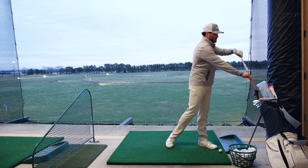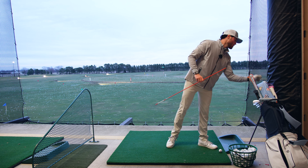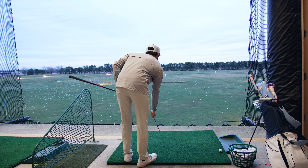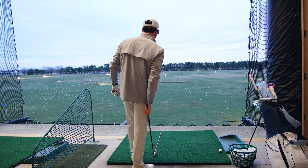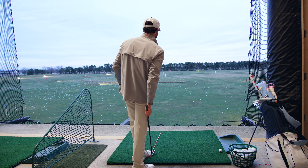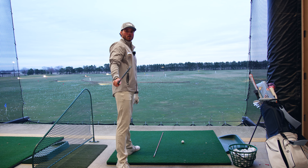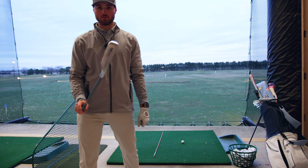We'll grab a stick here just to make sure we're hitting it where we want to. Let's aim in this general vicinity here, one of those signs out there. Looks pretty good. And we have a two iron — this is my Takomo two iron.